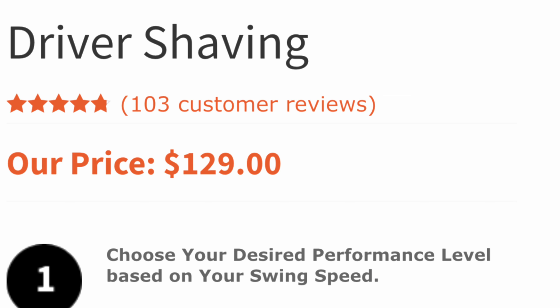I have experimented with high-COR drivers in the past and found that some drivers that advertise themselves as high-COR don't really appear to be high-COR — I didn't get any more distance from them. But some drivers, particularly the Crank Formula X and the XX, I actually did see some pretty impressive gains. So I'm a believer that a thinner face and higher coefficient of restitution actually does work — it just adds a little more trampoline springing effect.